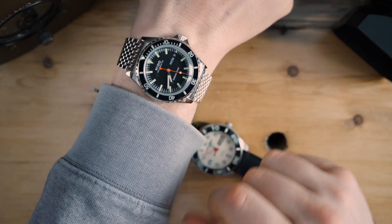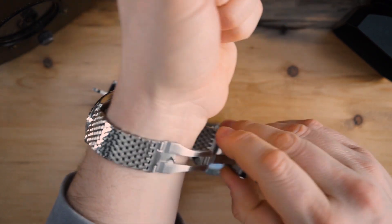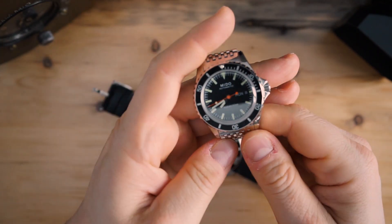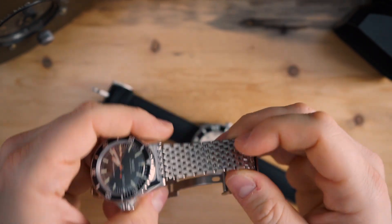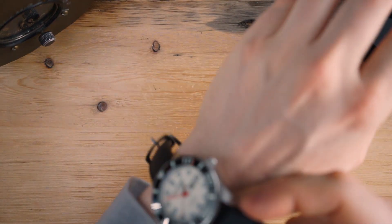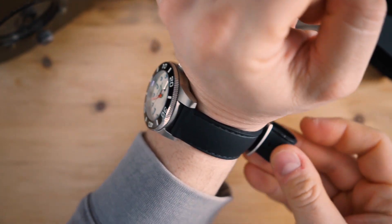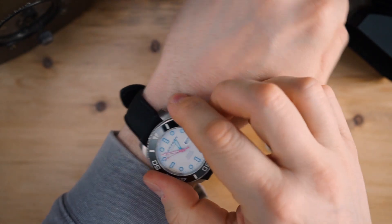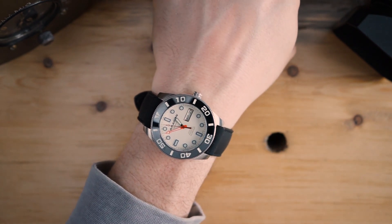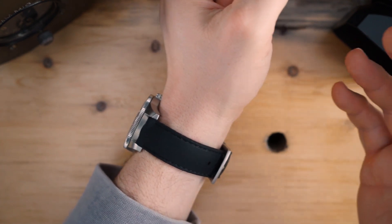I've been wearing my Mido Ocean Star Tribute a lot recently — a phenomenal watch with a great bracelet and dive extension, 40 millimeters, very classic. One of the best bracelets I've come across in the sub-$1,000 price range. Here's the Aragon Divemaster on my wrist — it's actually pretty nice. You get 42 millimeters, 48.5 to 49 millimeters lug-to-lug, and 14 millimeters thickness, so not the thinnest, but it has a display caseback.